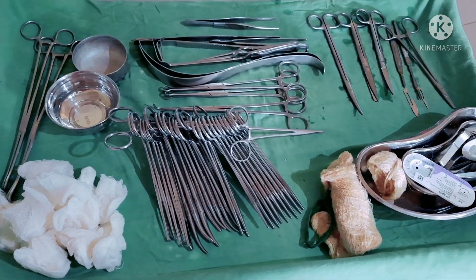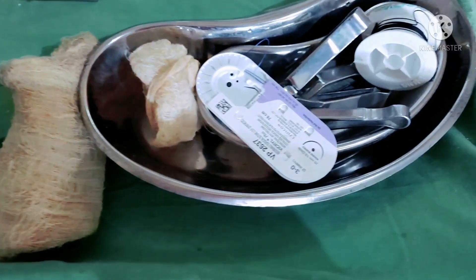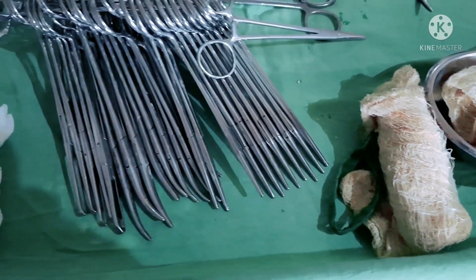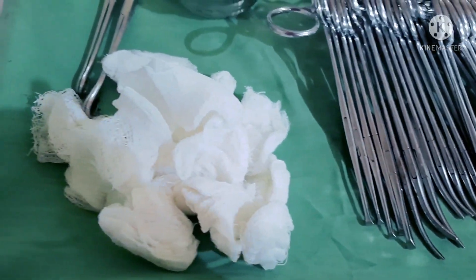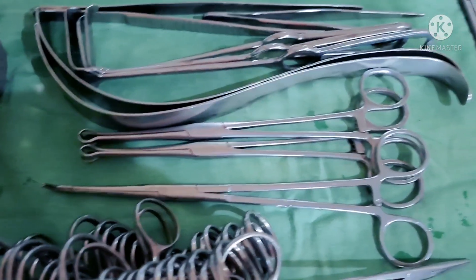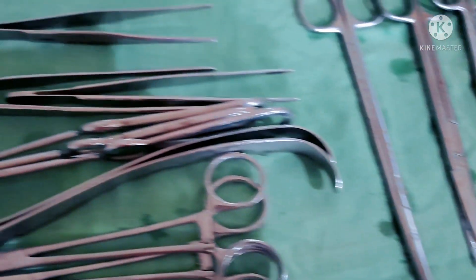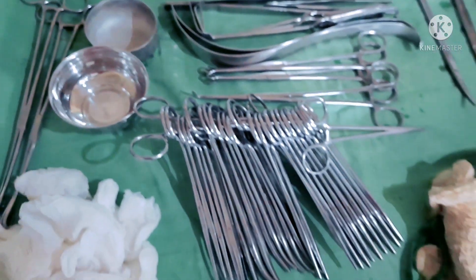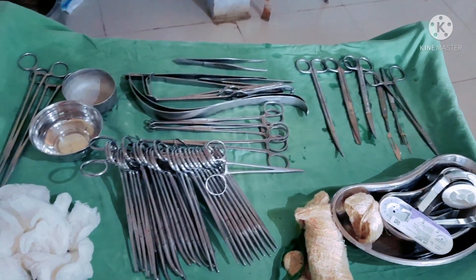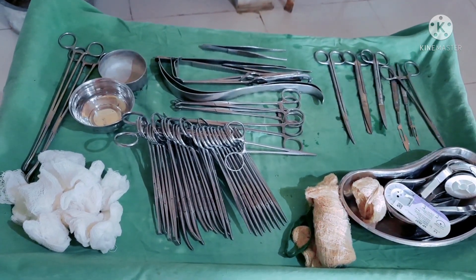Today I have set up an open appendectomy operation trolley as requested by students who come into OT for learning experiences, to input more knowledge regarding the instruments required for open appendectomy. All instruments and articles used for the operation must be properly sterilized prior to the operation to prevent infection. In this video I did not include the towels — five towels are required. My trolley is not a sterile trolley since I am using it for a learning purpose.